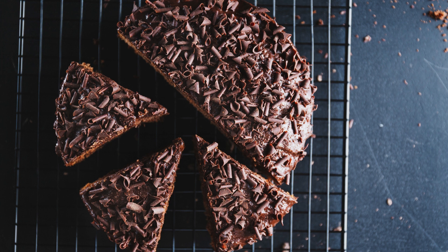No matter how you choose to enjoy them, these double-fudge brownie chunks are a chocolate lover's dream. The fudgy texture and intense chocolate flavor make them a crowd-pleasing treat that is sure to satisfy any sweet tooth. So grab your ingredients, preheat your oven, and get ready to indulge in these irresistible brownie chunks.